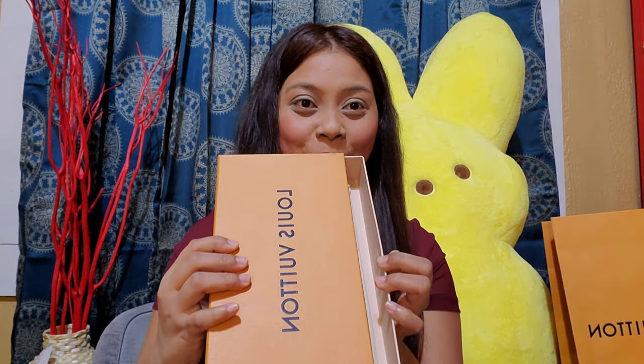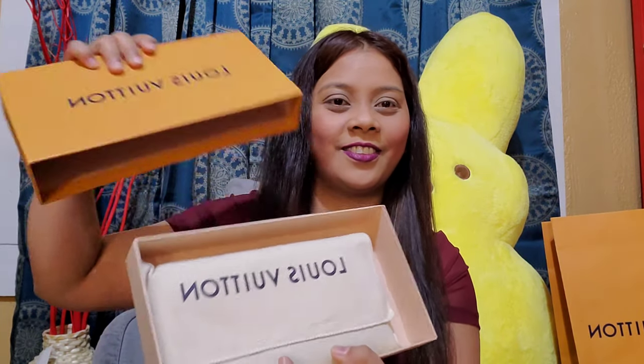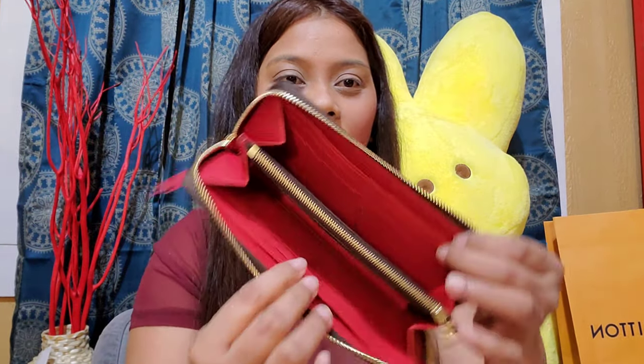It opens like a drawer. There you go — it comes in a dust bag, of course. This is the Clemence wallet in Damier Ebene. You can see the Louis Vuitton branding right there.